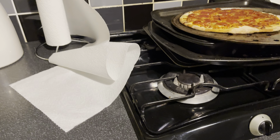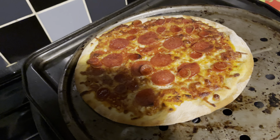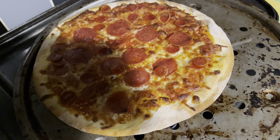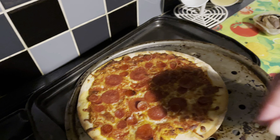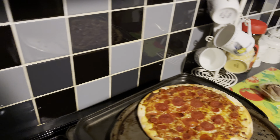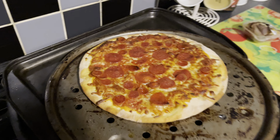Oh yeah, that's done now. Let's turn the oven off. Well, that's about done isn't it? I'll lift it up a little bit just without burning my fingers. Oh yeah, bastard! That's a nice little crust on there. So there we have it.